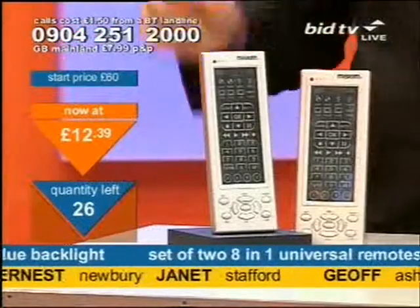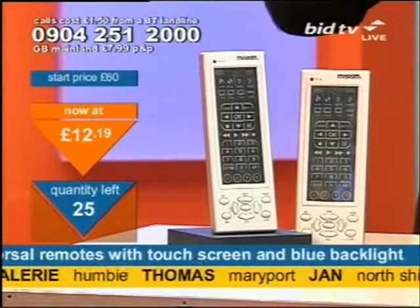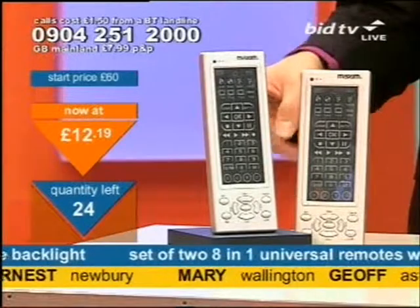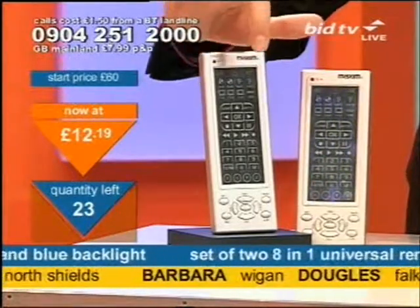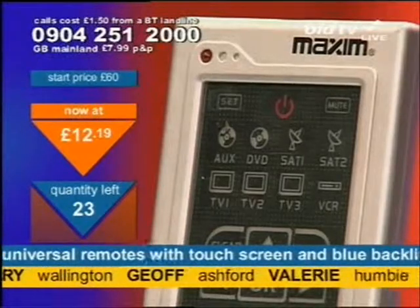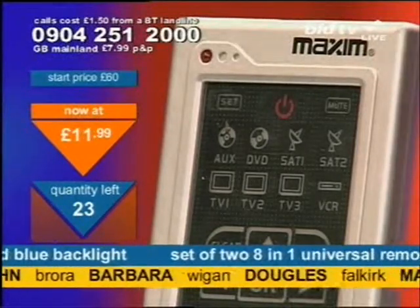The way you do it is when you get these, flick to your specific name — say you've got a Sky remote control — and it'll give you a three-digit code. All you do is program into here for, say, satellite one as your Sky. You hit that, then you key in the code, and it will recognise the code and activate and work as your Sky remote control. It's that quick, it's that simple.